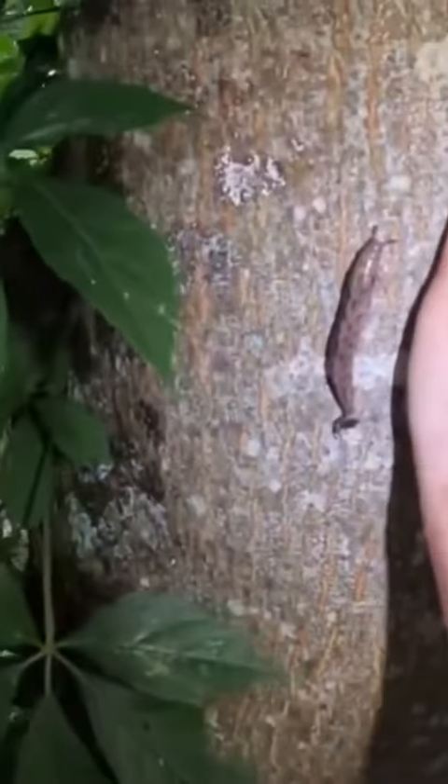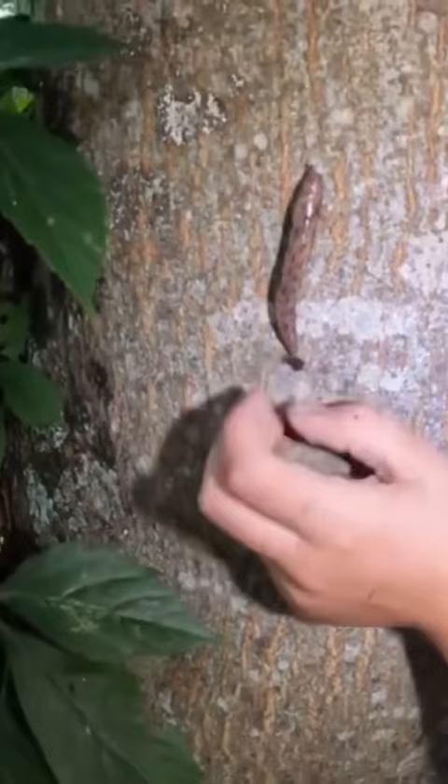Put your hand right there. Leave him up there. Don't grab him. Leave that alone. It's dirt. That is giant. Look at that big old slug.